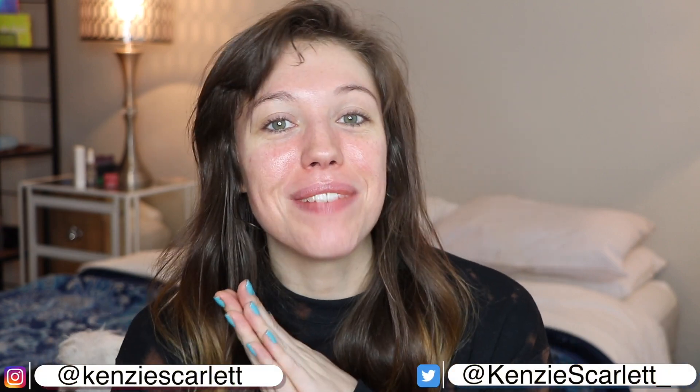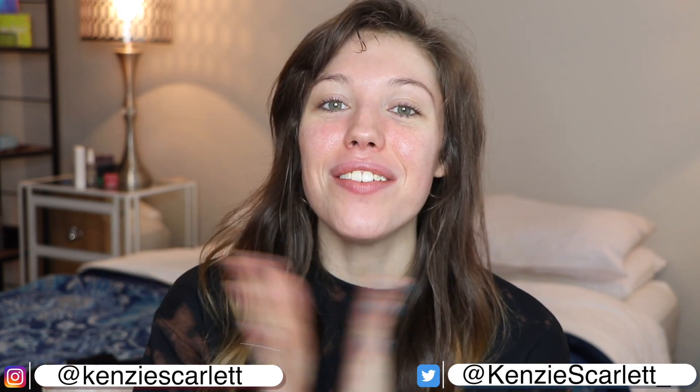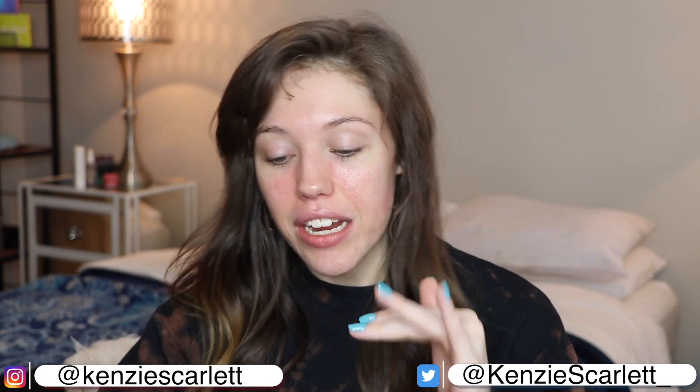Hello everyone and welcome to today's video. My name is Kinsey, if you did not know that, now you know. Today we're just going to be doing a kind of chill get ready with me.